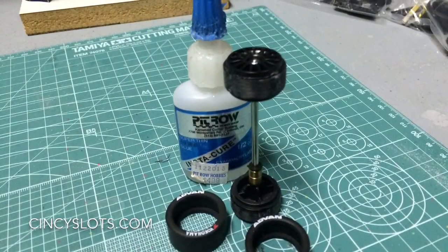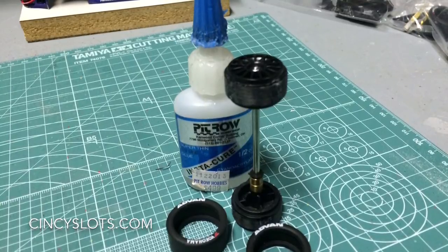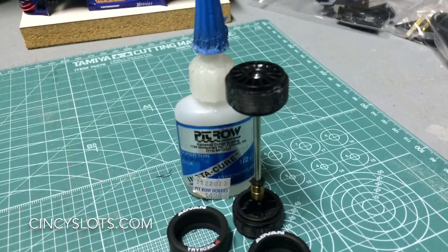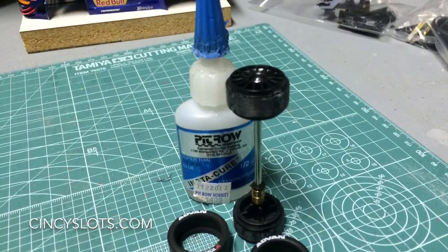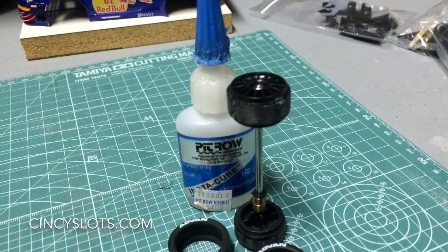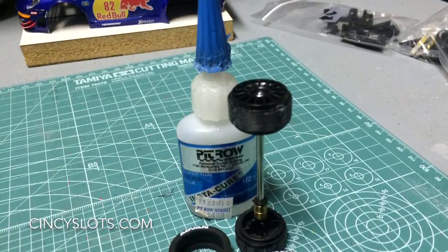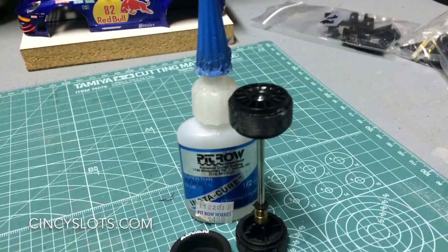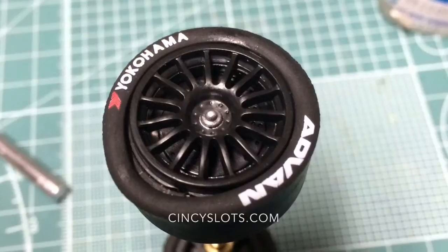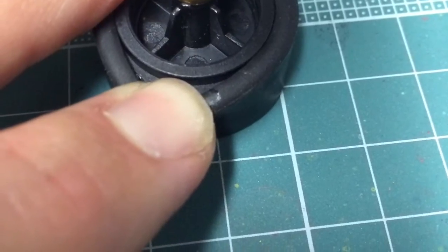Now we're on to the front axle. Once you have it all trued up nice and smooth, I will install the front tires back onto the rim. Some people like to put the black side out since the silicones on the rear are black walls; some leave the white lettering tires out — I usually leave them out because it looks cooler, but that's personal preference. Once it's trued, I'll put the tires back on the rim, then take thin set superglue and drop a bead around the rim. I'll peel back the tire, drop a little superglue in there, and it runs around the lip of the tire and the rim, giving it a nice strong bond so the tire doesn't slip and you get a nice true tire once you're done.